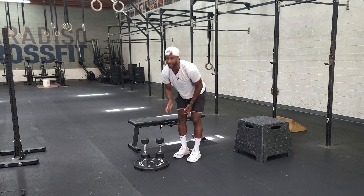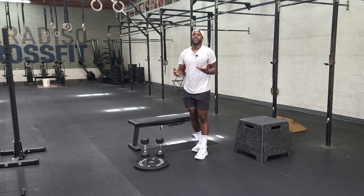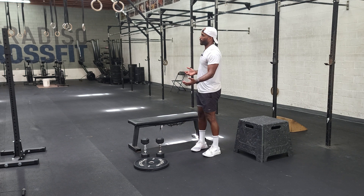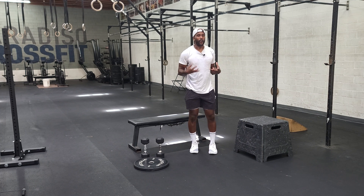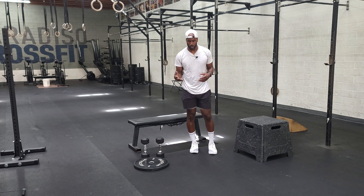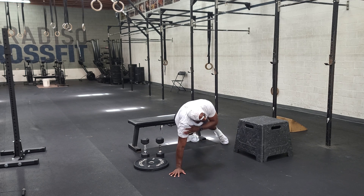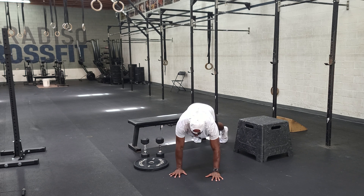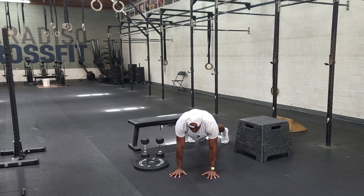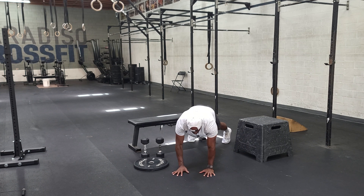Then we'll go into shoulder taps. This is going to be near the end of the workout, so it'll be really easy for the hips to do the swivel dance — work your hardest not to let that happen. We want the hips stable and square, not swiveling side to side.